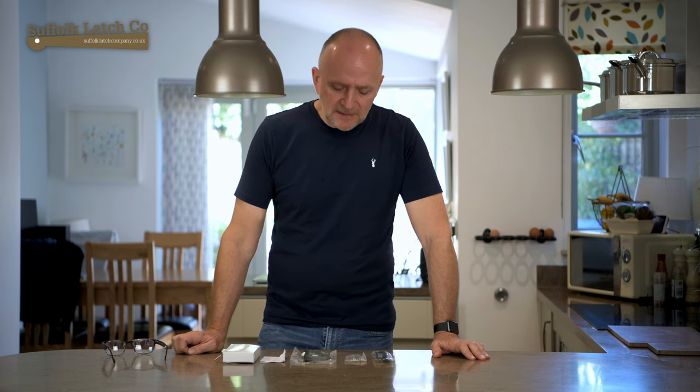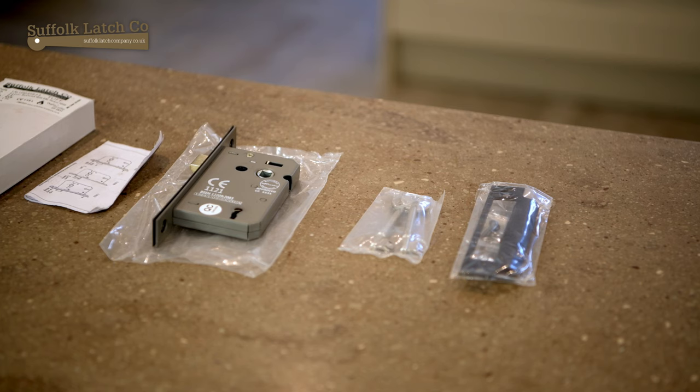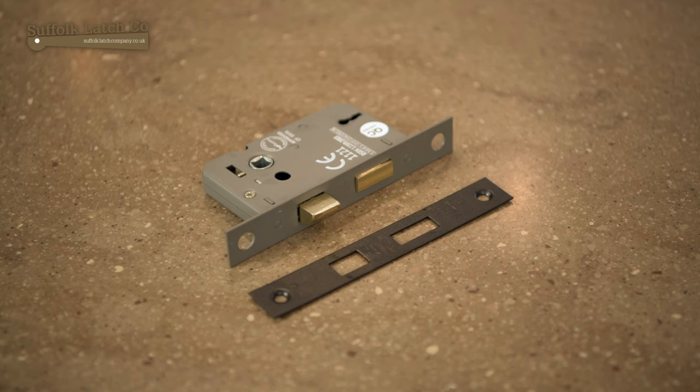Hi, my name is Carl from the Suffolk Latch Company and today we're going to have a short video discussing some of the features and things to look out for with our standard three lever internal door lock.